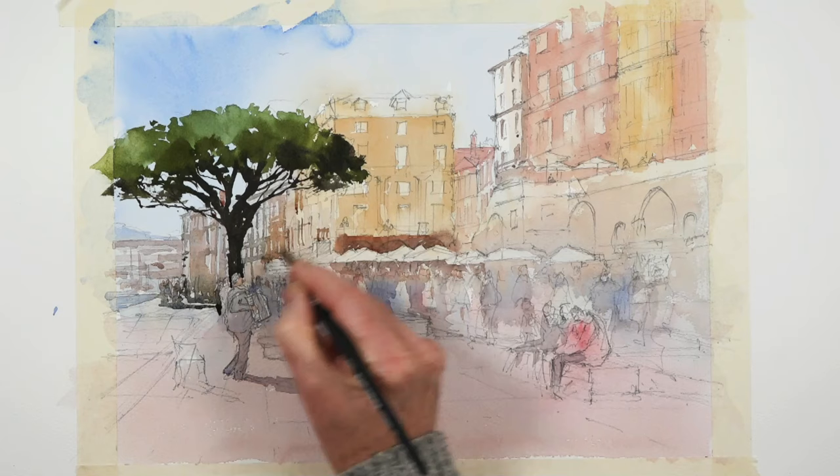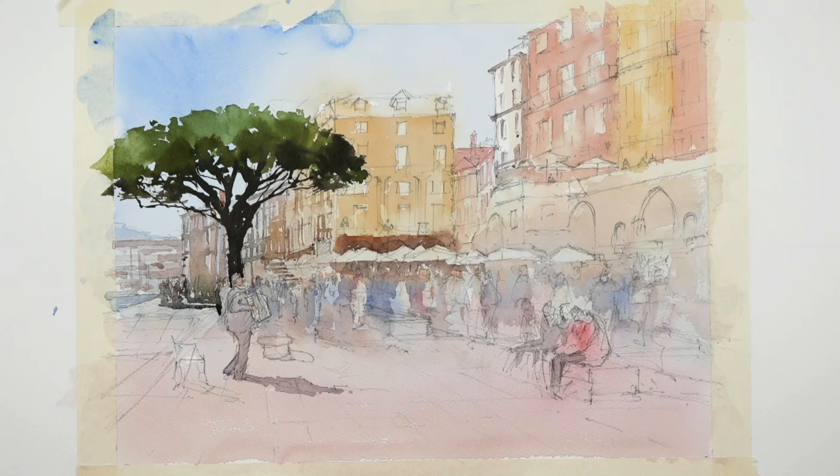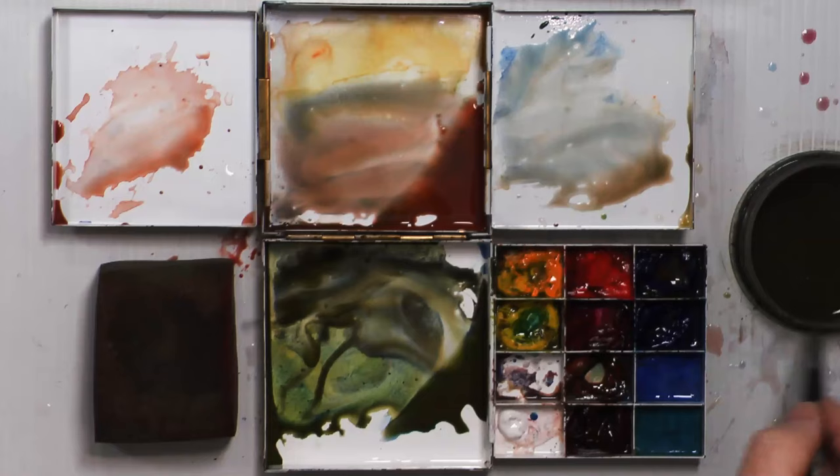I'll get a little bit of colour on my steps here — just little simple suggestions, that's all. On to my main building — there's a nice sort of red roof to it. A little bit strong I think, just a few more. You can just tweak it.